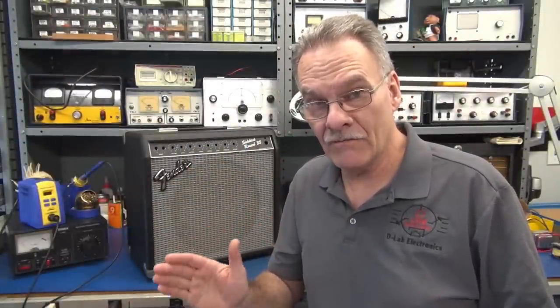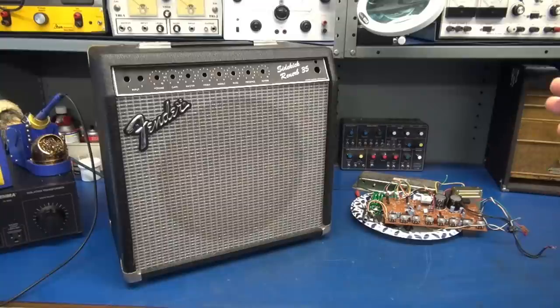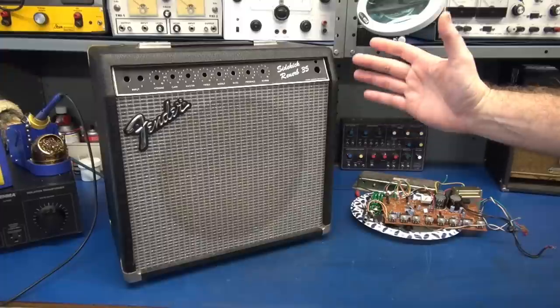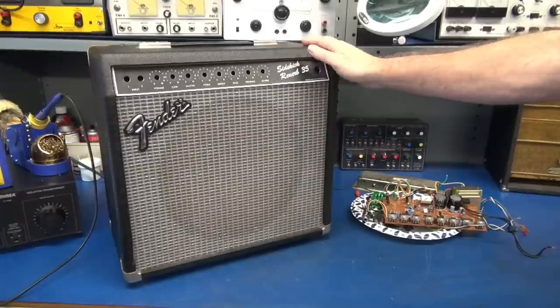Welcome D-Lab everybody. In this video I'm going to show you the easy steps to convert a solid-state amplifier into a tube machine. The amp I've selected to retrofit is a Fender Sidekick, a solid-state amp made in the mid-80s. The cabinet was well built and almost looks like a Princeton.